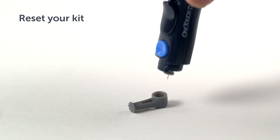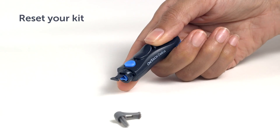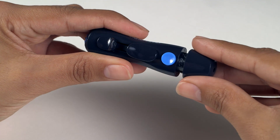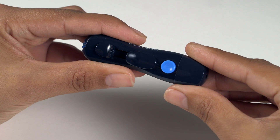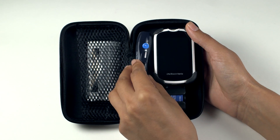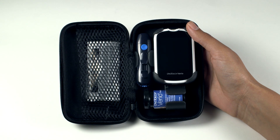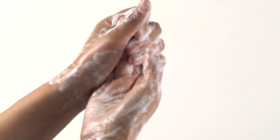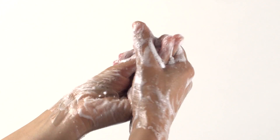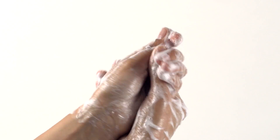With testing complete, simply remove the used test strip, then apply the lancet protective cover to the end of the used lancet, eject it, and replace the OneTouch Delica lancing device cover. Discard the used lancet and test strip carefully after each use. Wash hands thoroughly with soap and water after handling the meter, test strips, lancing device, and cap. Used lancets and test strips may be considered biohazardous waste in your area. Be sure to follow your healthcare professional's recommendations or local regulations for proper disposal.